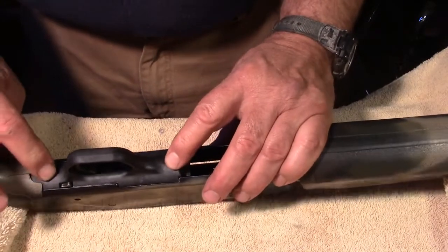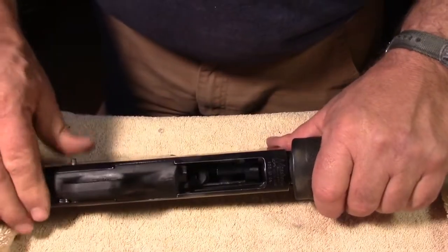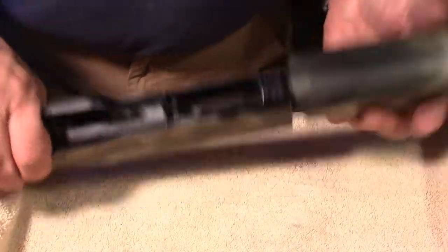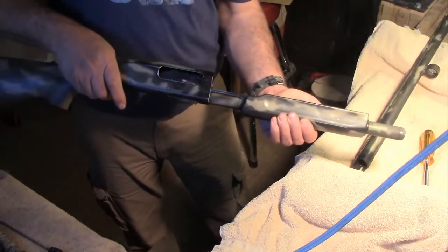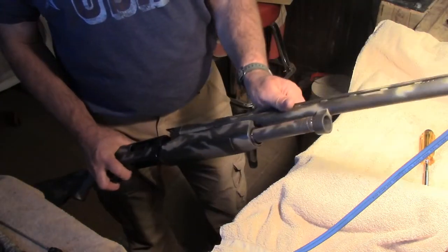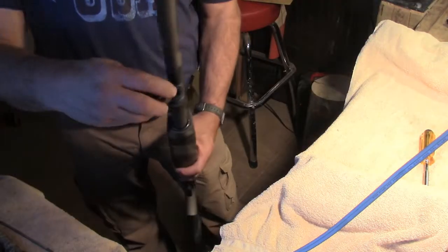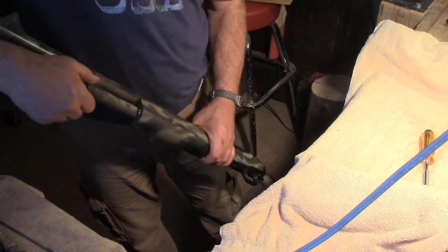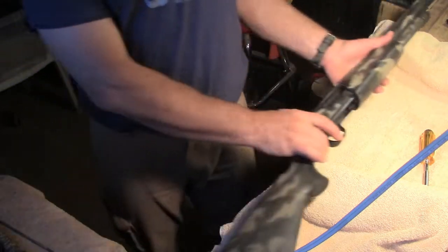Set the trigger assembly down in there, reinstall the pin — it's flush on both sides now. All's good, ready to go — action's working good. Reassemble the barrel, lock it down, put the magazine nut on. Gun's lubed, clean, and ready to go for another hunting season.